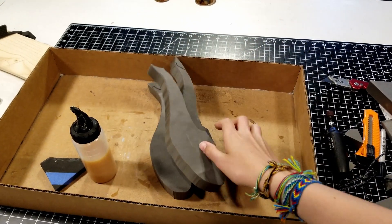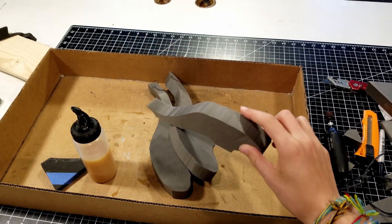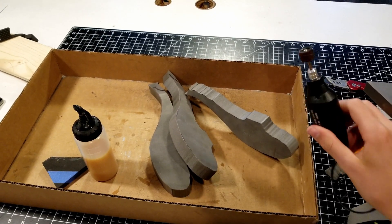Now that I've cut these pieces out, I've got to glue them all together, and then it'll be a lot of sanding with my Dremel to get everything into the right shape.